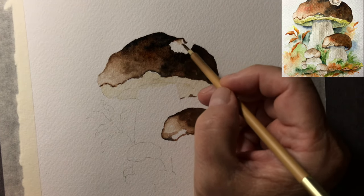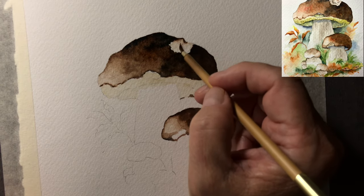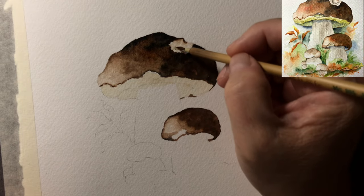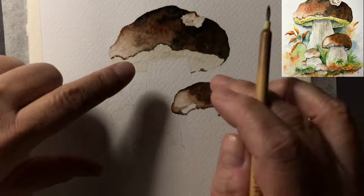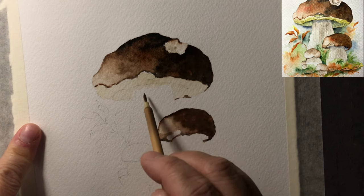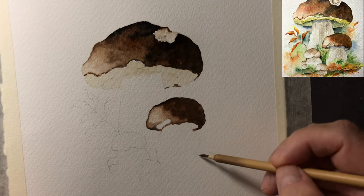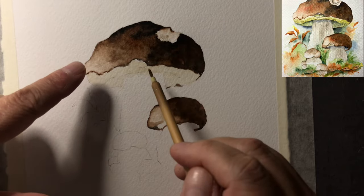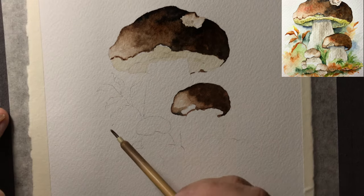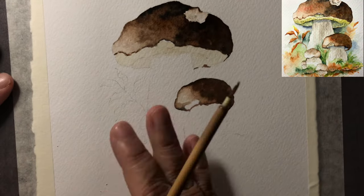I'm going to use a very light color of burnt umber for the secondary mushroom cap — just a very light wash over the cap area. Then a clean brush to pull the color out. If you want waves on the cap, drop in a little darker color while it's still wet. That should be enough since it's not the focal point — we don't want it to take away from the main mushroom. I'm learning from these 1800s masters, looking at what they do and trying to replicate it.